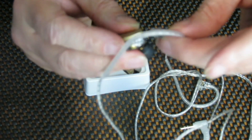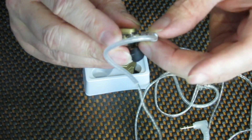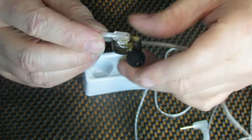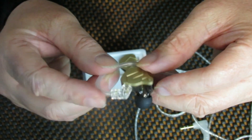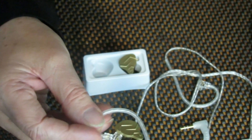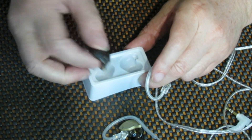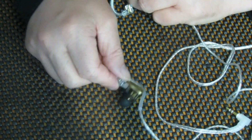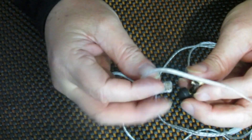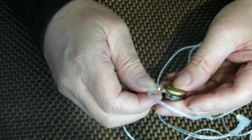They are of course professional — the cable plugs in here like this. The cable comes off, and if the cable ever got damaged or anything, it can be replaced.